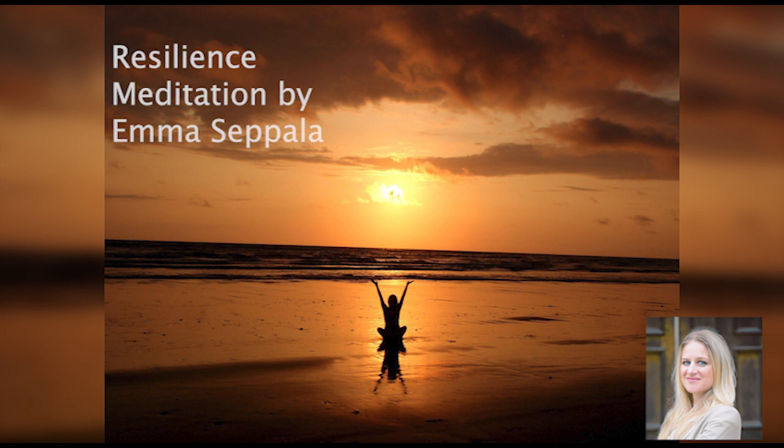Resilience Meditation. This meditation is designed to help train your body to relax more quickly. It will help you get in touch with your natural ability for calmness and peace of mind. You will do part of the meditation sitting up and the last part lying down.